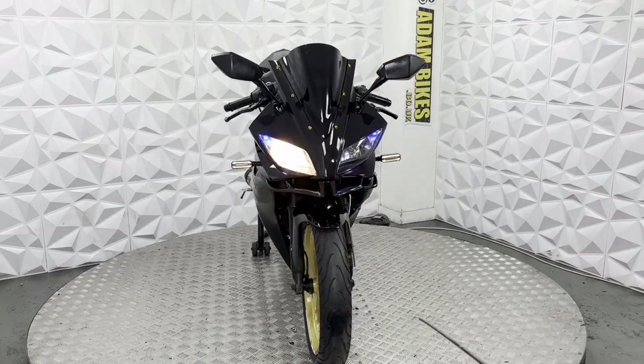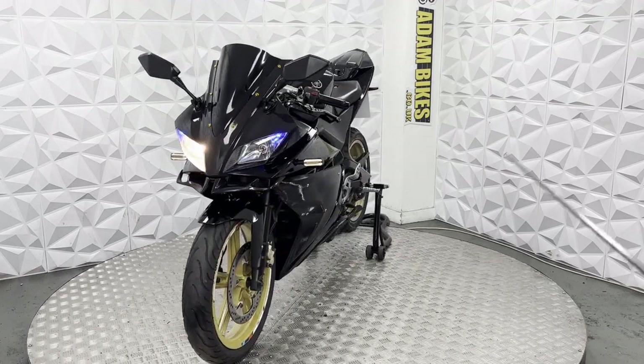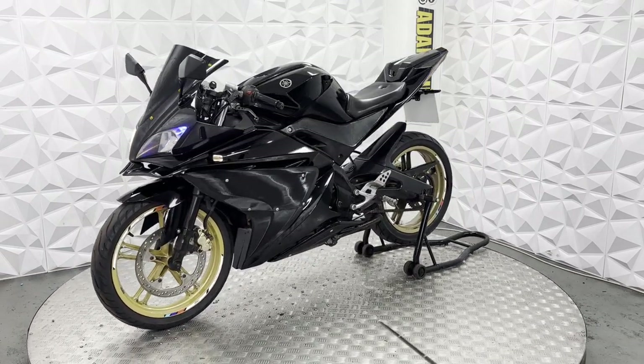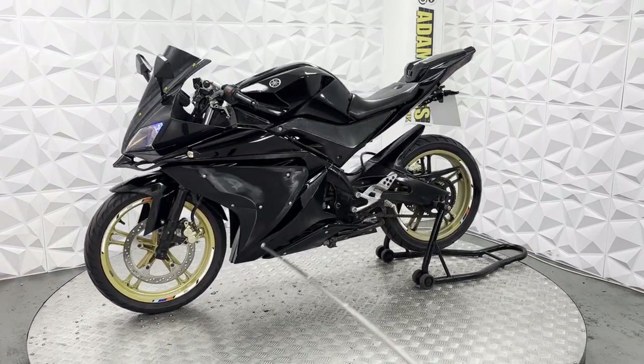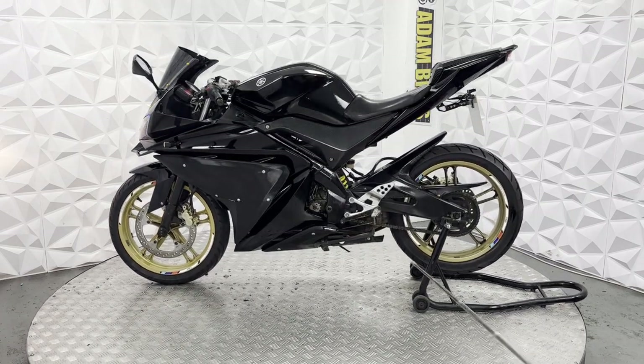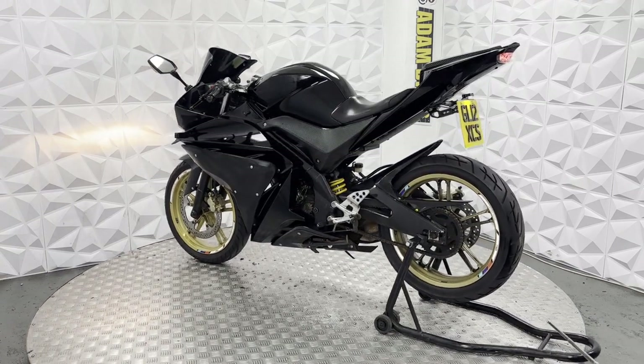With this bike, it has had a top end rebuild — as you can see, the top end is shiny, so it's very recent. I do recommend keeping the RPMs low and letting it wear in on its own. Don't always redline it, so that it lasts you a good long time. Make sure you give it a regular service to keep it worn in nicely.